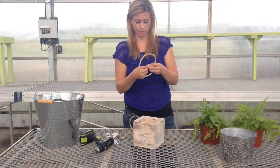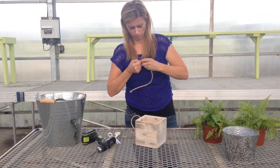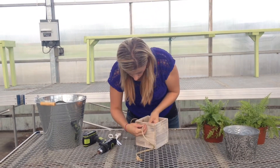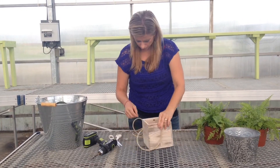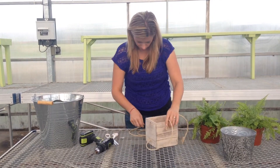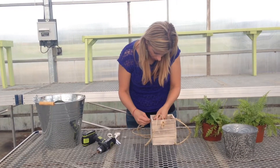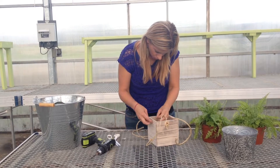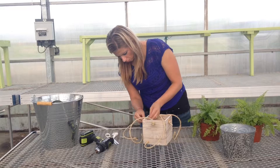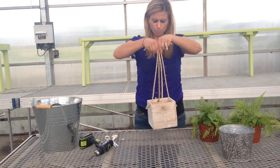We're going to do that before we plant it. We're just pulling it nice and snug. We're going to feed the rope like that and leave it hang out. Now the rope is attached.